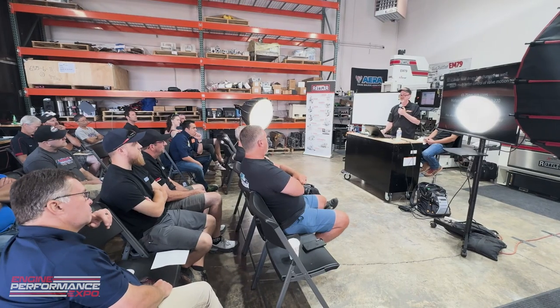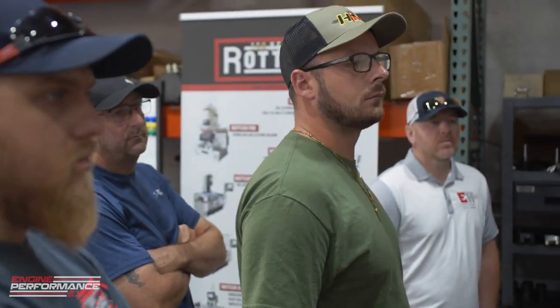Welcome to the Engine Performance Expo Live! I'm Ryan Thompson, the Applications Manager here at Rottler Manufacturing, and we're going to be discussing all aspects about engines.